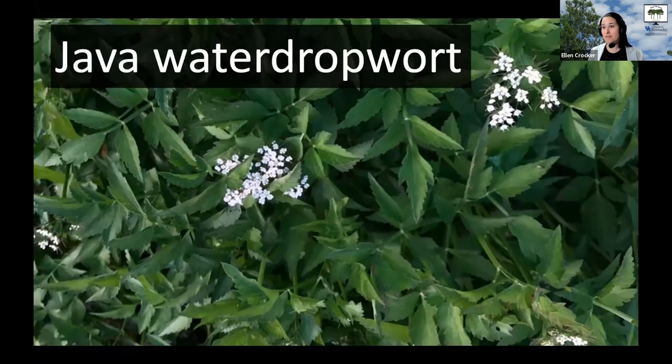This is the first one that I want you, with your eagle eyes out there in the field, to be on the lookout for — and that's Java dropwort. It goes by many, many different names. Some people call it Java water dropwort, some just water dropwort or Java dropwort, Vietnamese parsley, Japanese parsley, water celery — so many different names for this species.